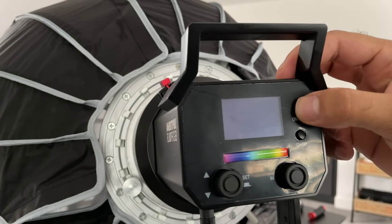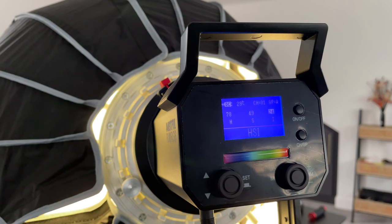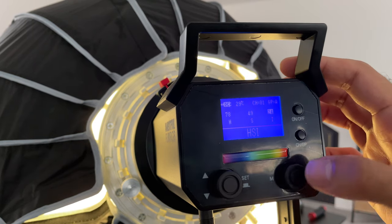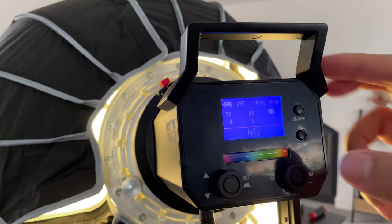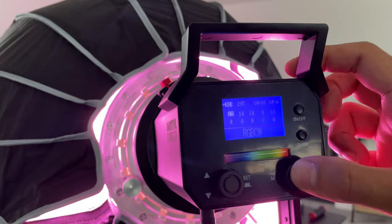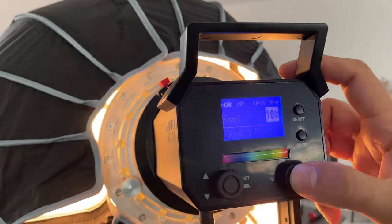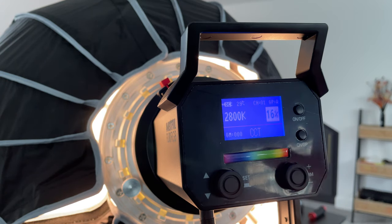To turn it on you just hold down the on/off button. This video kit is quite high powered at 80 watts, and it has a whole bunch of LED beads that give you a very good color scale. The button on the right cycles through modes — currently it's on HSI (hue, saturation, intensity), then RGB color spectrum, then the CCT mode which is the one you'll probably most commonly use.